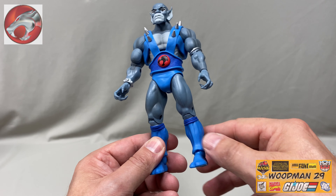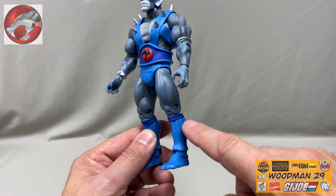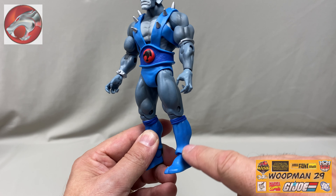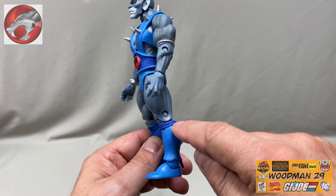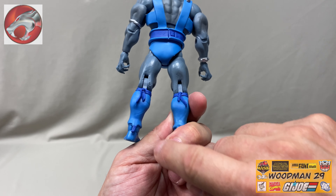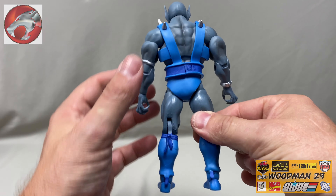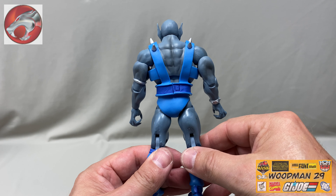Moving down to his legs, he has some really great muscular sculpture, down to his blue boots. He also has the tabby toes or tabby boots, just like the ninjas would wear. Dark blue bands around the top and also a small band around his ankle. And of course, the belt carries all the way around to the back — a couple of spikes and all his muscles back here.